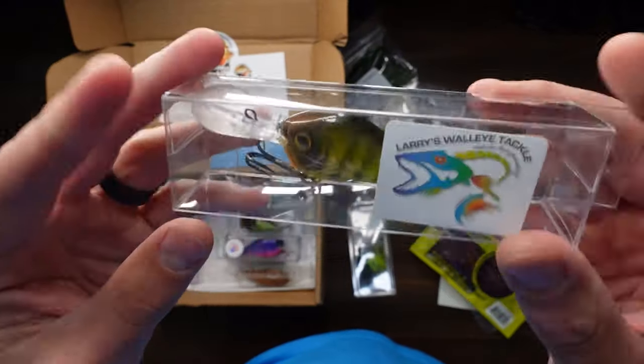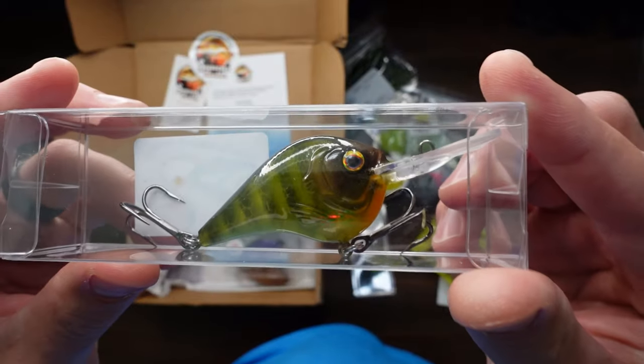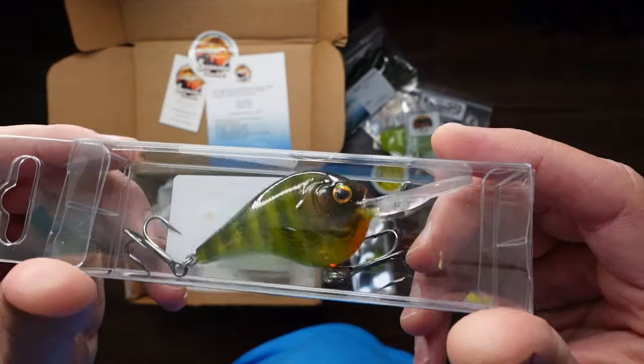Another hard crankbait here — this one's translucent, so you can kind of see through it. It definitely has a rattle in it, big front bill, two treble hooks, really nice paint.